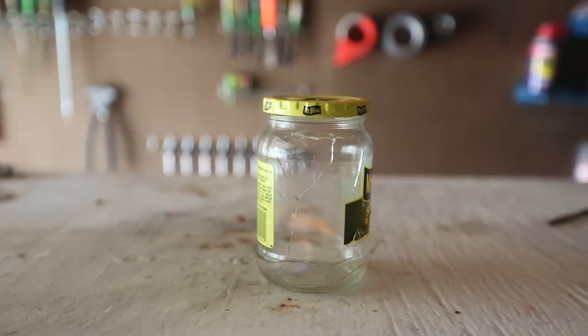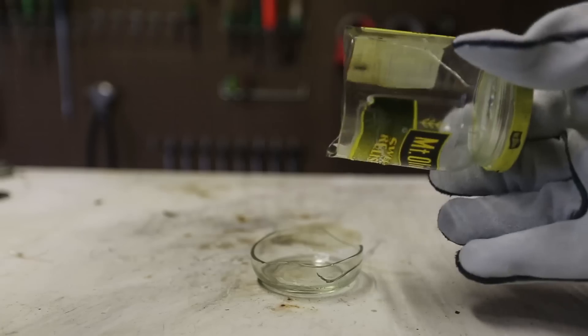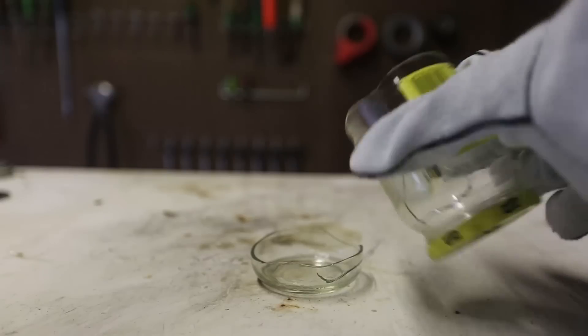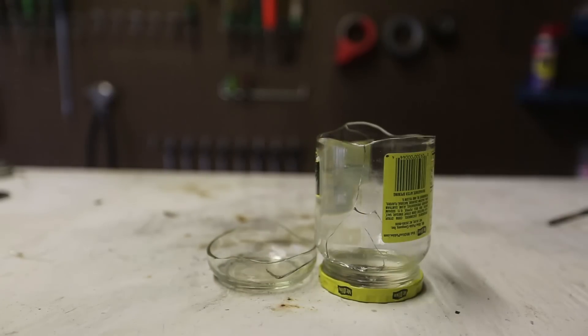Wow, and it popped! Check this out. How awesome was that? Wow, look at this — perfect cut. The temperature got too hot and the bottle cracked.